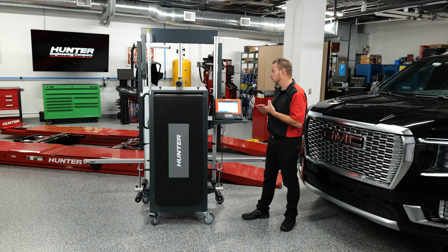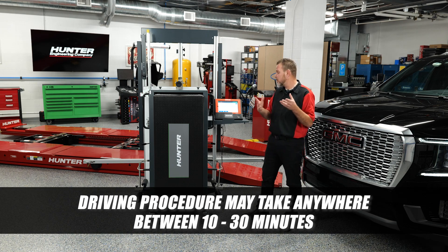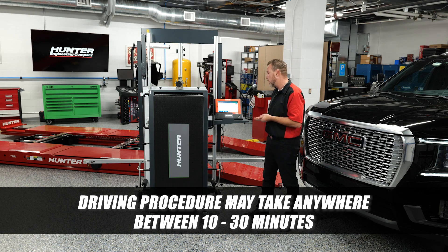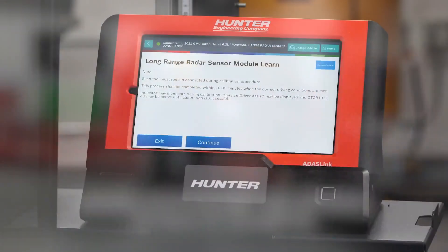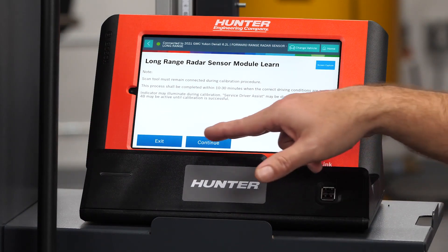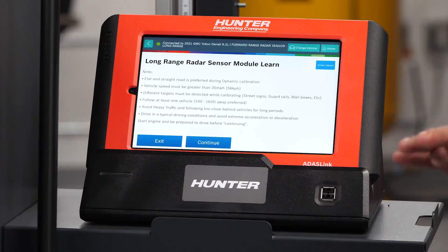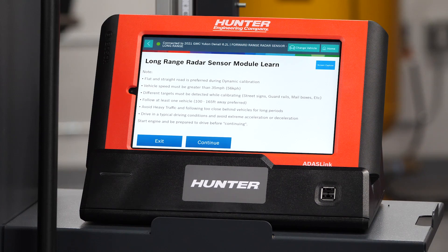The scan tool must remain connected during the procedure, and it's going to take anywhere from 10 to 30 minutes before the correct driving conditions are met. That's where some time is involved, because you're going to have to meet the conditions they're asking for. There will probably be a service message displayed on the cluster — we'll look at that while driving. A flat and straight road is preferred, and you've got to be going over 35 miles per hour, so you'll probably want a highway.